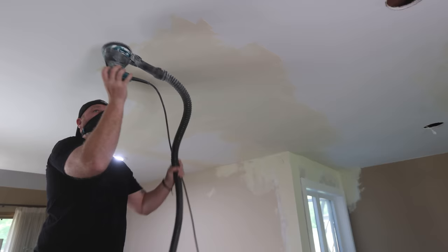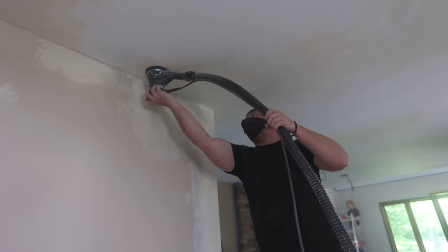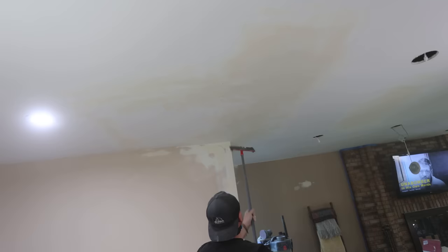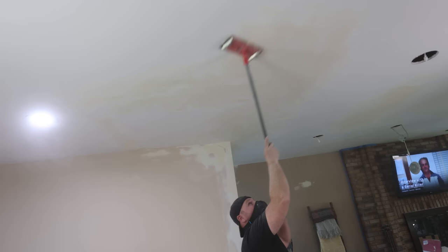I gave it 24 hours and started sanding again with the orbital, staying to the outside and feathering it to the ceiling. When I got to the corner, I used a medium grit sanding sponge to make the corner nice and sharp, then feathered it out a little more with the sander. With the edges feathered out, I grabbed a pole sander with 120 grit sandpaper and sanded the middle section of the repair. They have ones now that you can attach a vacuum to, which catches the majority of the dust, but I've had this one for years and it hasn't let me down. I'll leave a link to it plus all the tools and materials I used in the description below.